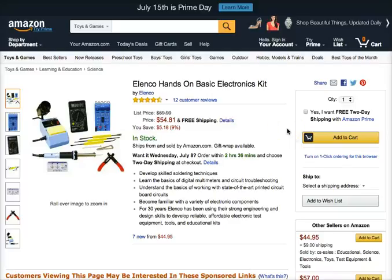Hey there, thanks for watching my video reviews. I want to remind you that there is a link right below this video that will direct you to the product's homepage. Today we're going to talk about the Elenco Hands-On Basic Electronics Kit.